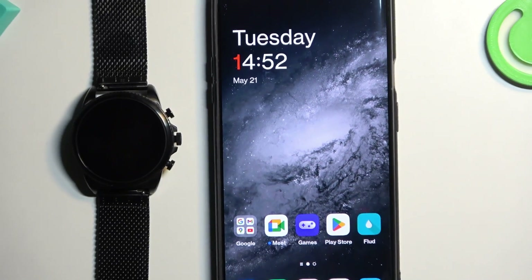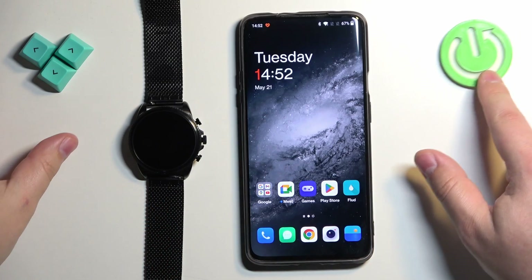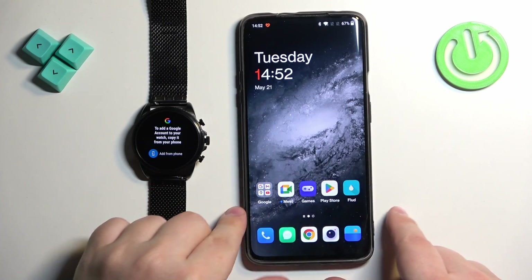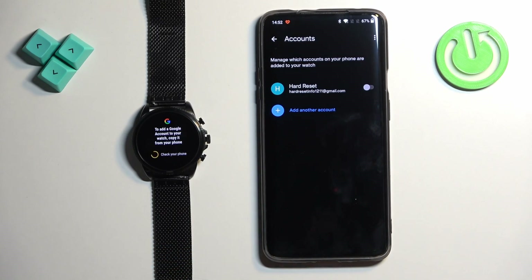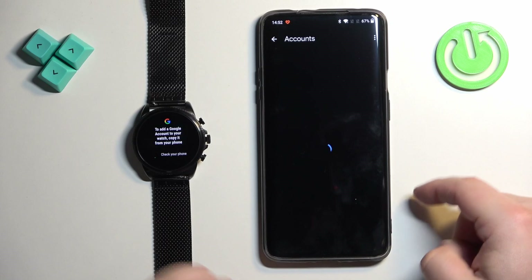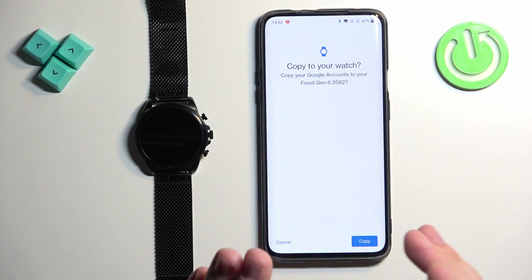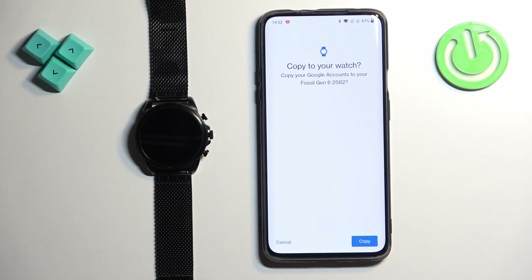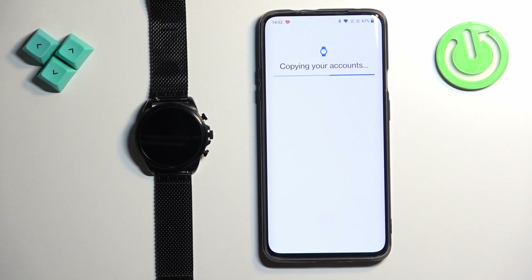I'm going to bring my phone that my watch is paired with and zoom out the camera. On the watch, we can tap on 'Add from phone' — it will open the app. Here we can add a Google account by enabling the switch next to the account you want to add. It's asking us if we want to copy this account to the watch, so let's tap on Copy.